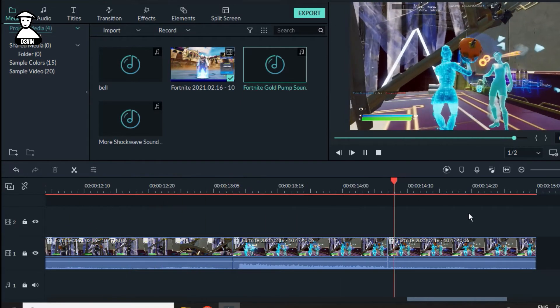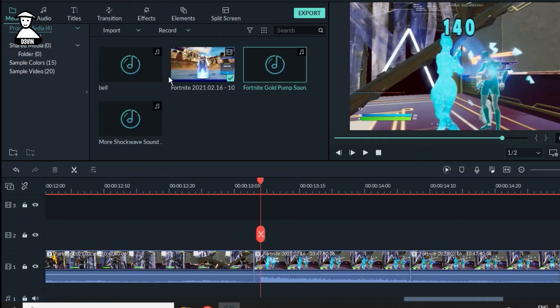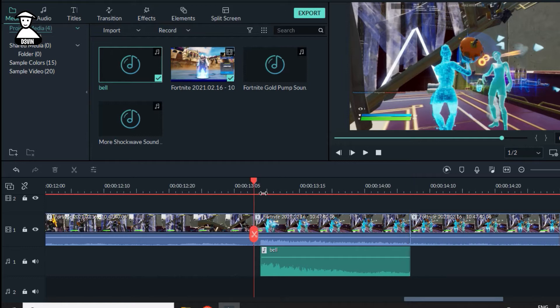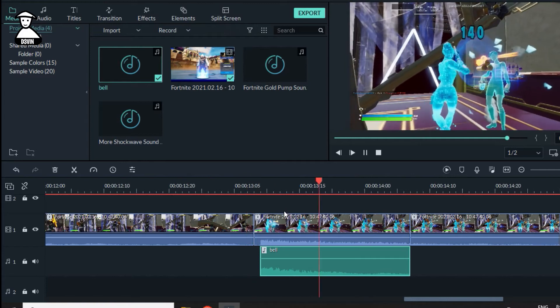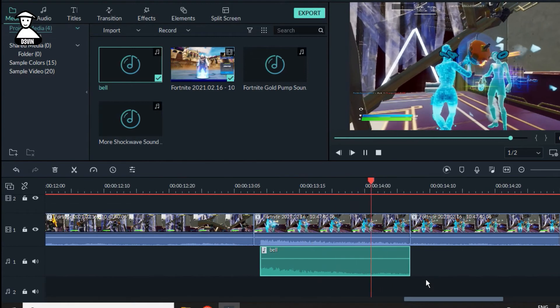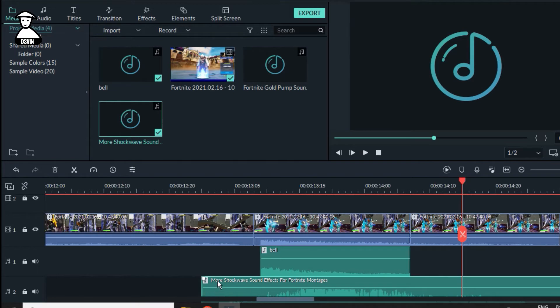Part one is completed. Now we need the bell sound here — drag it to here, cut it out like this. Follow my steps. I already have a shake effect here so I don't need to add shake effect, but I will anyway because I want more shake effect. Drag to there.